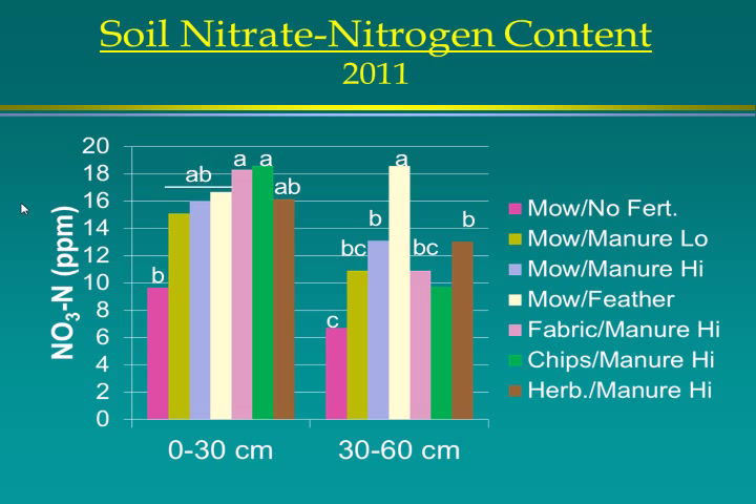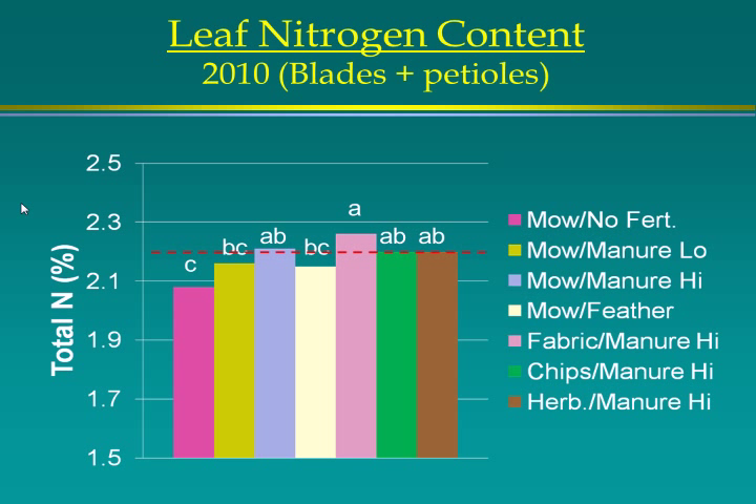Looking at nitrogen content in the soil in the last year, 2011, in parts per million — the no-fertilizer treatment started to show a decline in soil nitrate content. Not much difference in the others. At the deeper depth of 30 to 60 centimeters, feather meal was quite high. I'm not entirely sure why, but the nitrogen may be released fairly quickly and move down through the soil.